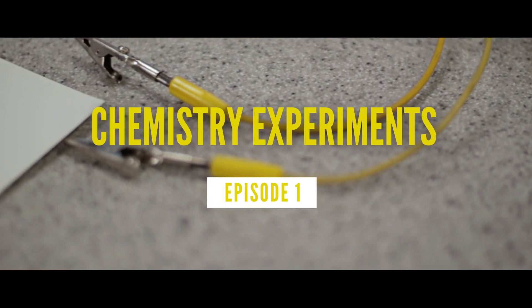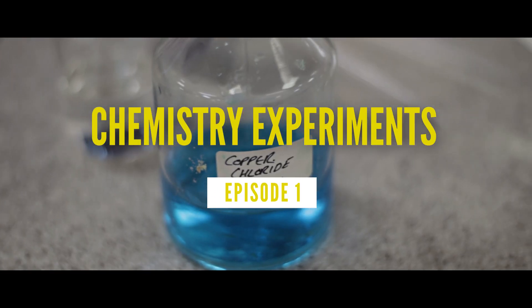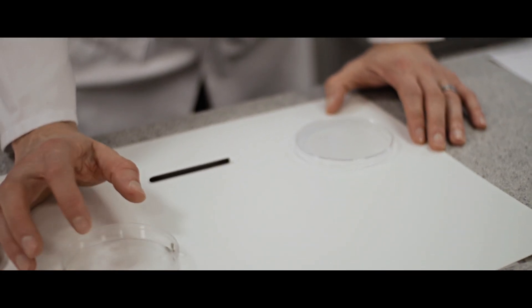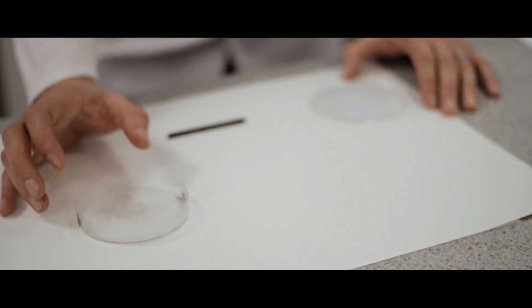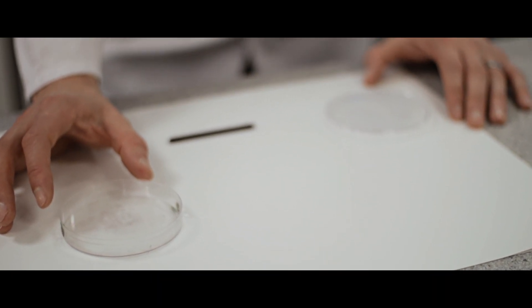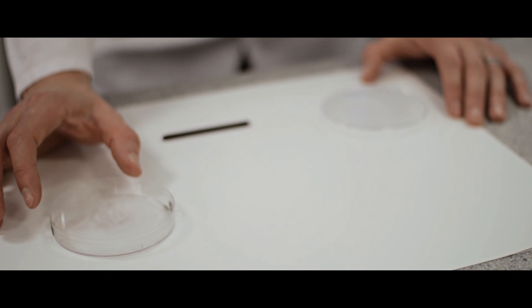In this practical we're going to be doing electrolysis of copper chloride. We're going to use this as a microscale example of electrolysis and we're going to use a petri dish and put the chemicals in small amounts to show the process of electrolysis.